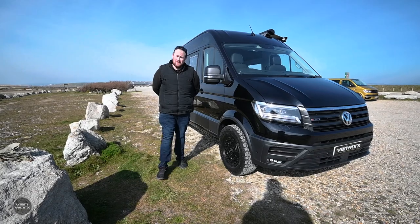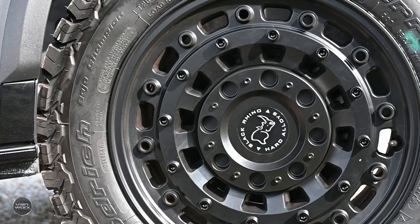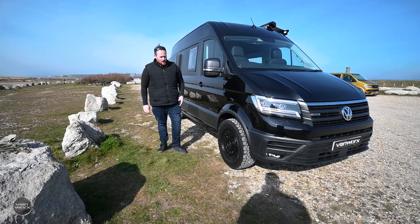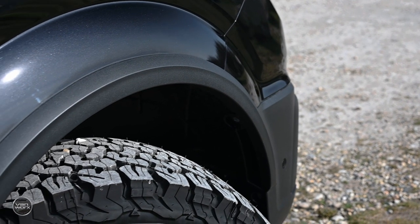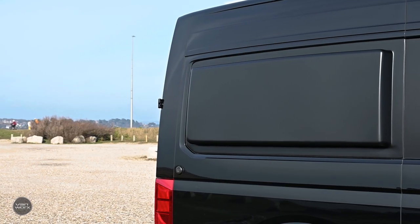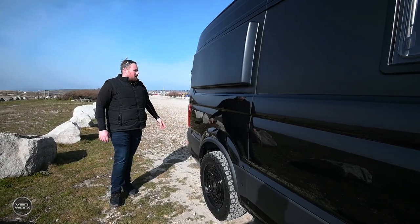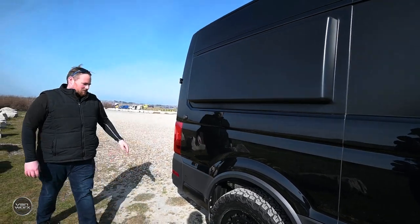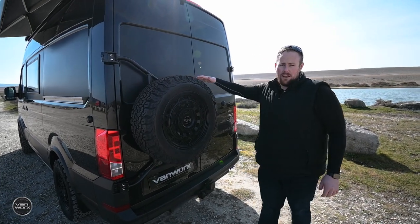A couple of modifications on the outside of this vehicle. We've got the 18-inch Black Rhino Arsenal wheels with BF Goodrich all-terrain tyres. This van is also sat on the Plus 30 Sequel lift kit, and we've added plastic arches from Volkswagen to help protect it if you take the vehicle off-road. Going down the side of the van, we've also got our side pod, which we fit on all of our conversions and allows you to sleep across the vehicle. These are carbon fibre and insulated on the inside as well. This customer spec the fifth wheel, which we fitted with our custom spare wheel carrier.